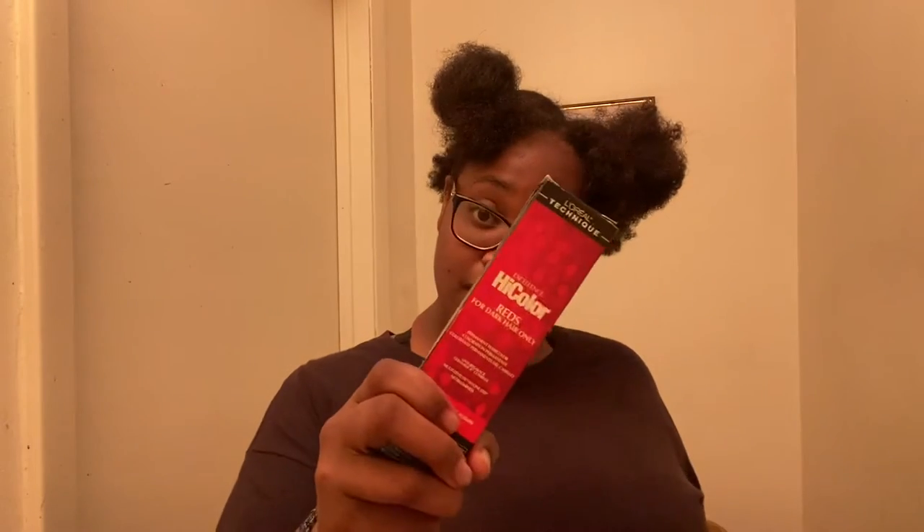Right now we're just going to hop into this video because there's really nothing for me to talk about. This lady — I went into Sally's Beauty and I remember your name, ma'am. If my hair don't color with this, I'm calling your manager ASAP.